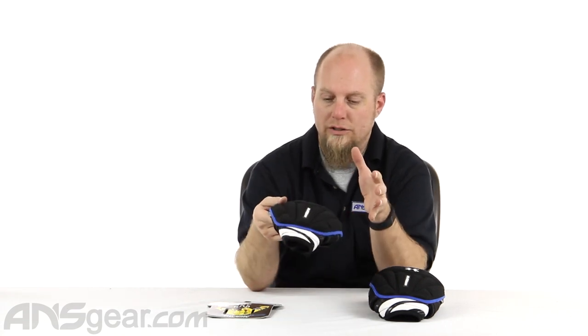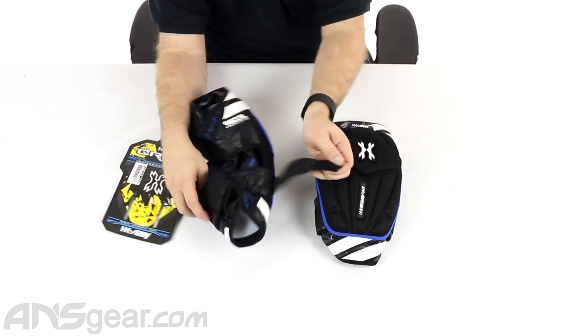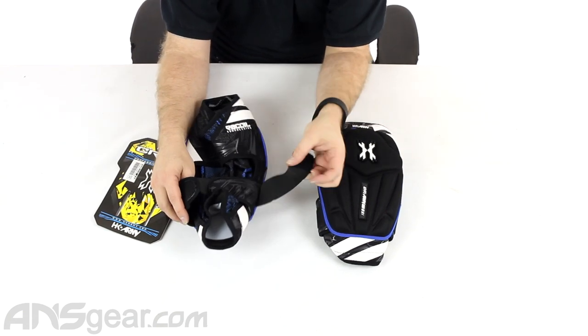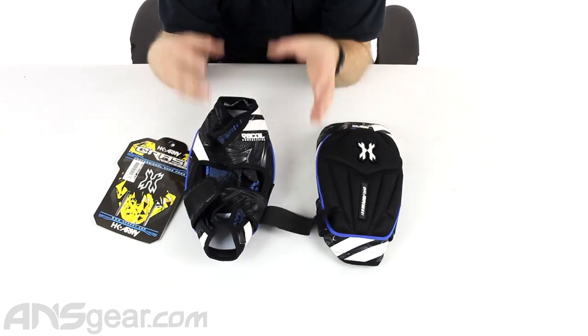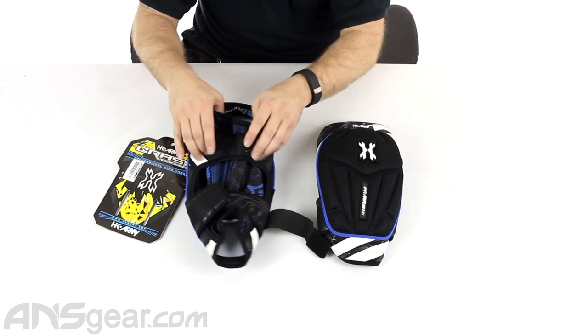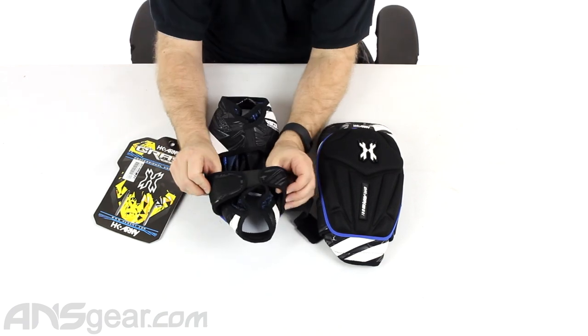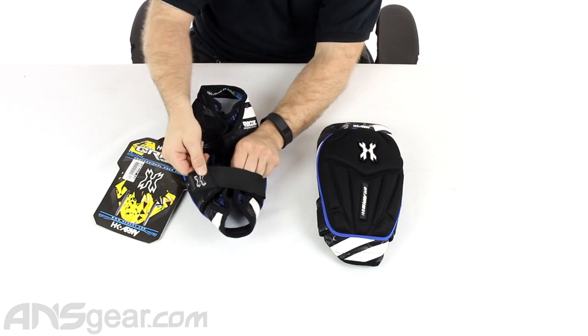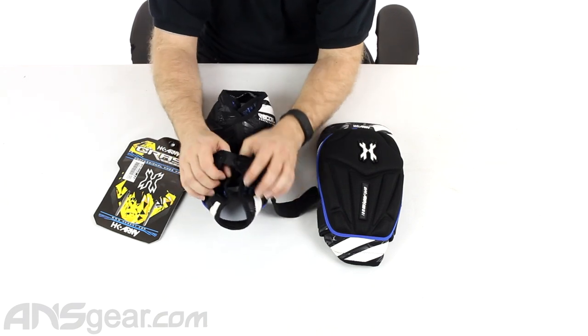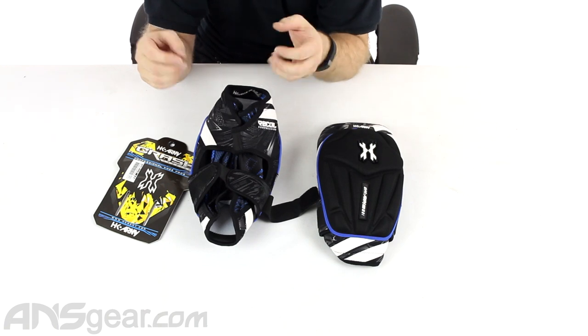One of the cool features with this pad is on the backside here. It does have a lower strap, so this is going to go around the bottom, kind of above your calf area, to keep the pad from wanting to slide down. You can see two basically elastic bands right here, where one of them gets the Velcro strap on it — these are going to keep the pad in place and keep it from moving around.